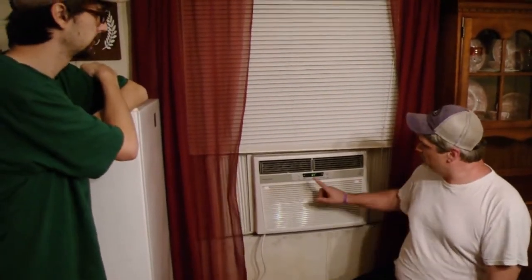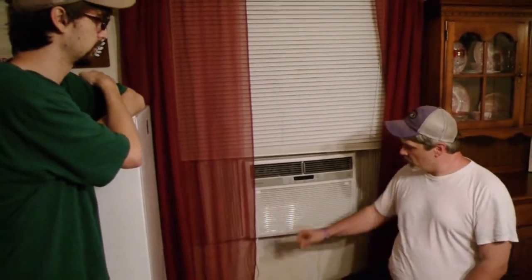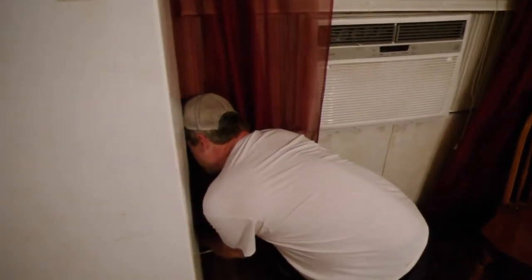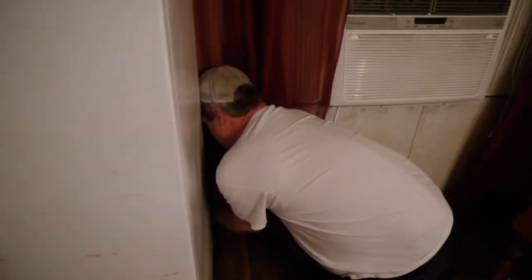The first step would be to actually turn the unit off. This one's on, so I'm going to turn it off. And then, because of the way these buttons are, they're pretty easy to turn on and off, so I always like to unplug the unit from the power source — just to make sure you don't accidentally cut it on while you're working on it. So, you have to locate your power plug, follow it down, and go back to where it's plugged in. It's kind of hard to get to here. Alright, got it. Now that's unplugged.